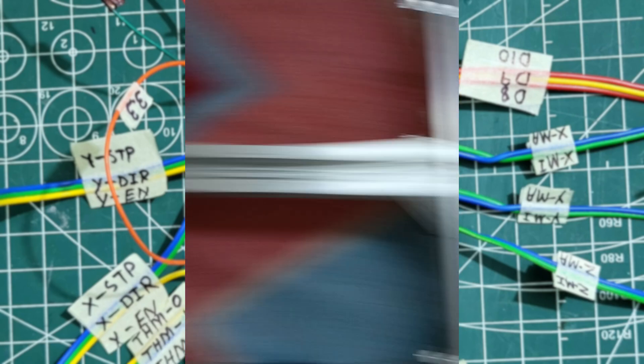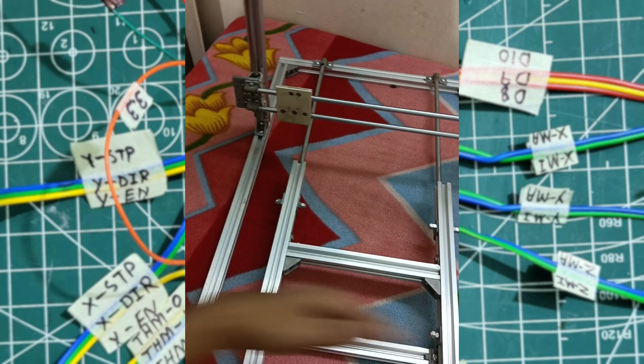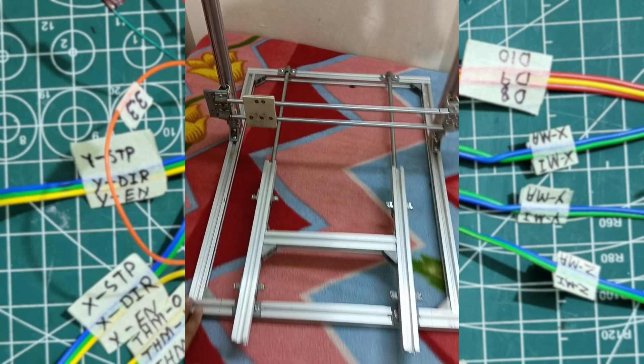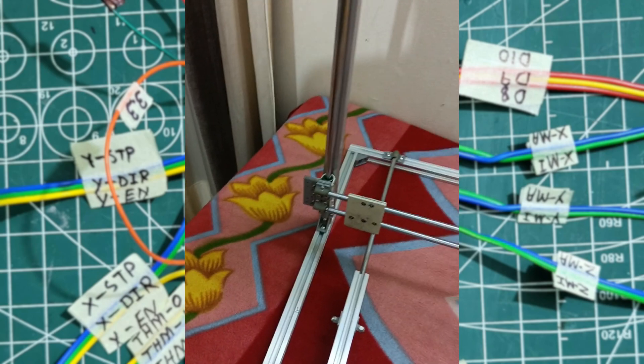Here are also cast corners to hold these brackets together. The width of this 3D printer is 400mm, the length is 500mm, and the height is 540mm.